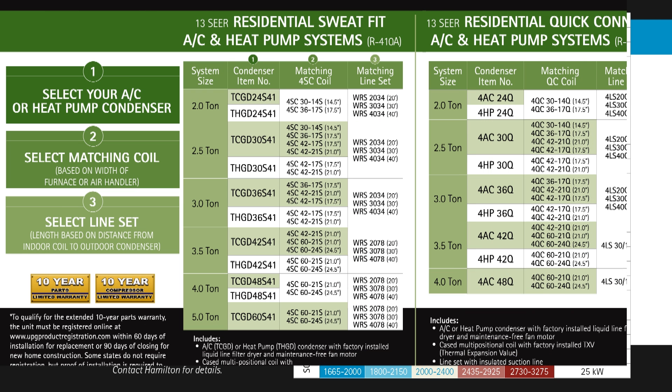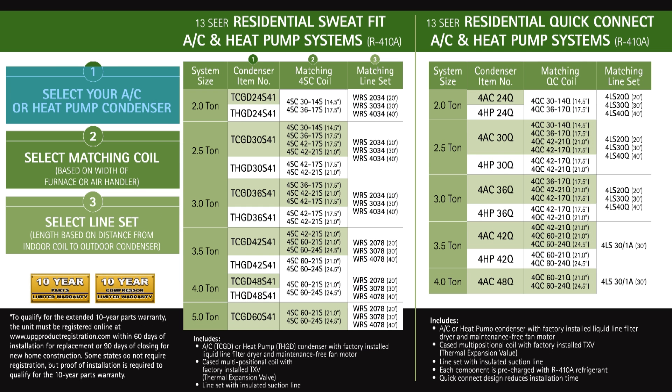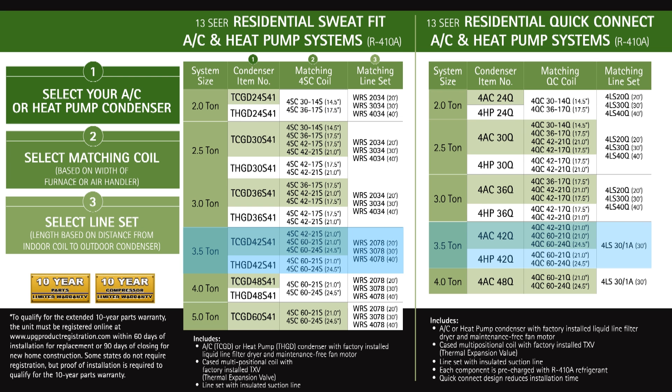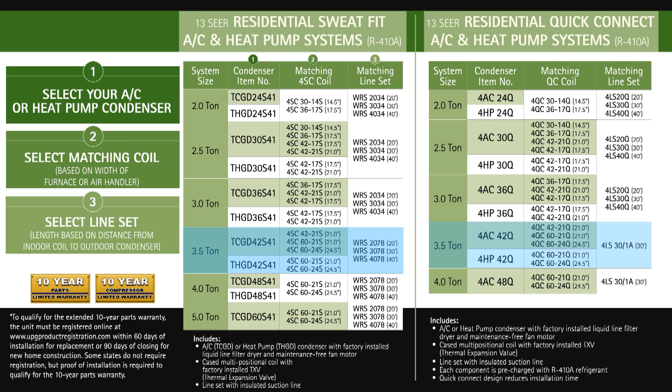When you determine that ton size, you need to select your condenser, your coil, and your line set to make up your AC system. The chart will show you, based on the ton size, the condenser model, and when it comes to your coil you've got a few different options. What differs about these coils is the width that would match up with the furnace or air handler, so you want to select a coil with the same width as the furnace. As far as the line set is concerned, you want to make sure you choose one that is long enough to go from the inside coil to the outdoor condenser, allowing for any bends. Depending on whether you have a quick connect system or a sweat system, you have different line set lengths available — primarily they come in 20, 30, and 40 feet.